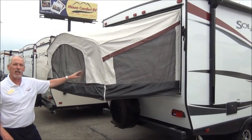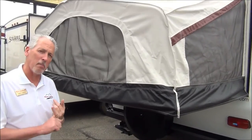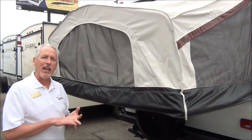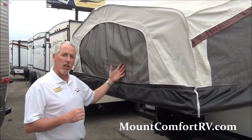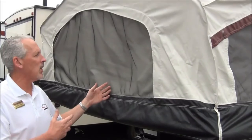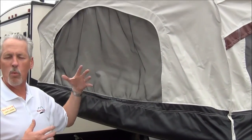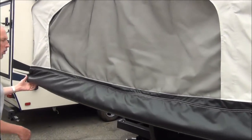It has material in the fold-downs called Sunbrella material. It's a patented, breathable material, so if you have the air conditioning on inside and it's 90 degrees outside and 70 on the inside, this material will breathe and won't allow condensation to build up. A terrific feature.